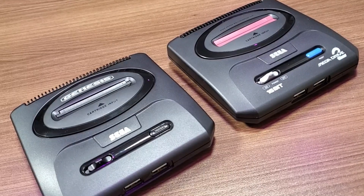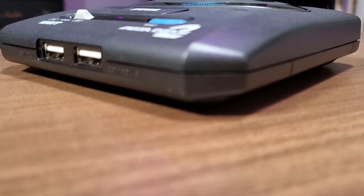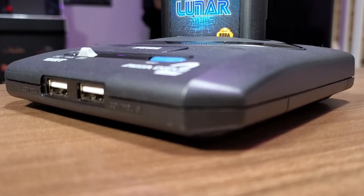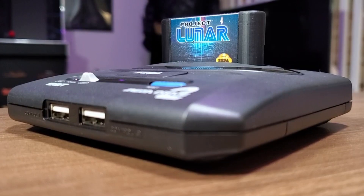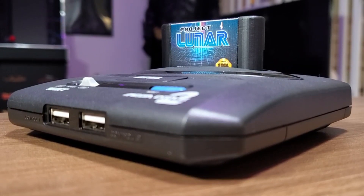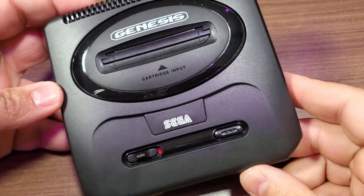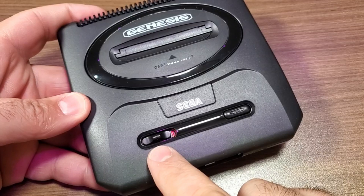Sega did a great job trying to capture the aesthetic of each region on the correct mini console, but there are a few notable misses when it comes to the Genesis Mini 2. Although I don't personally think these are a big deal, I'm sure there are people out there who would be unhappy about it.